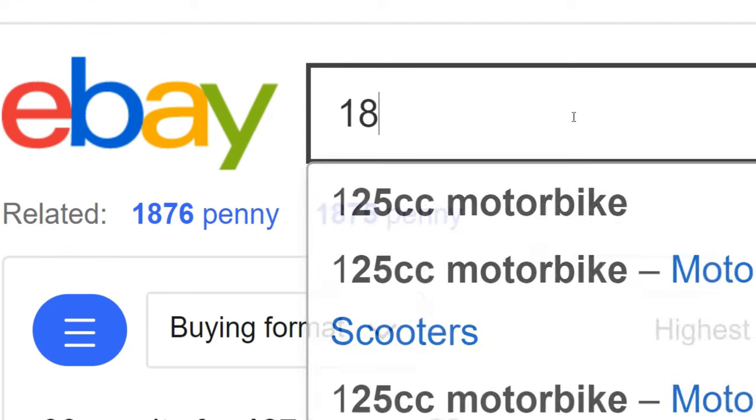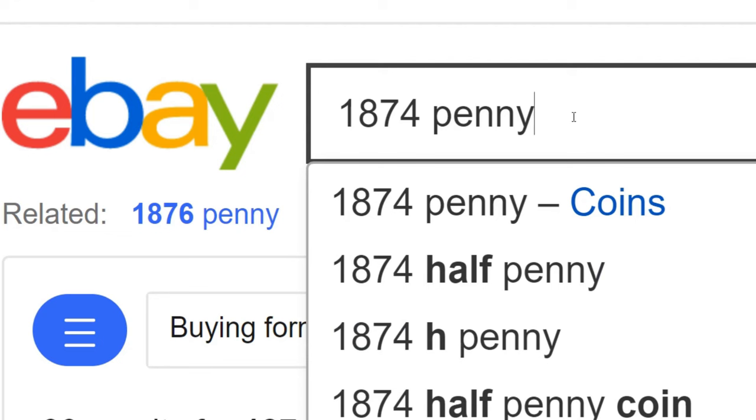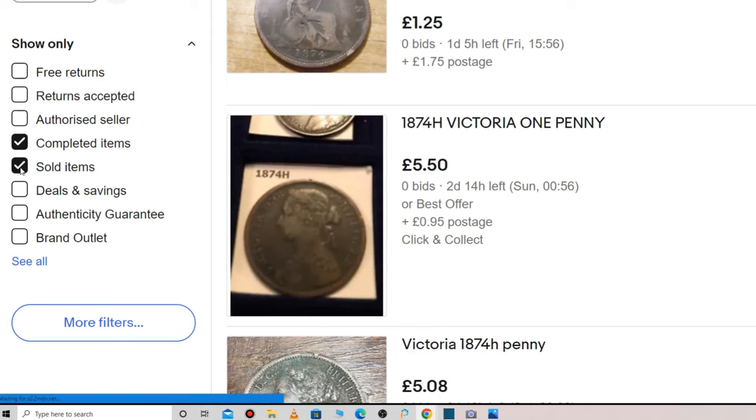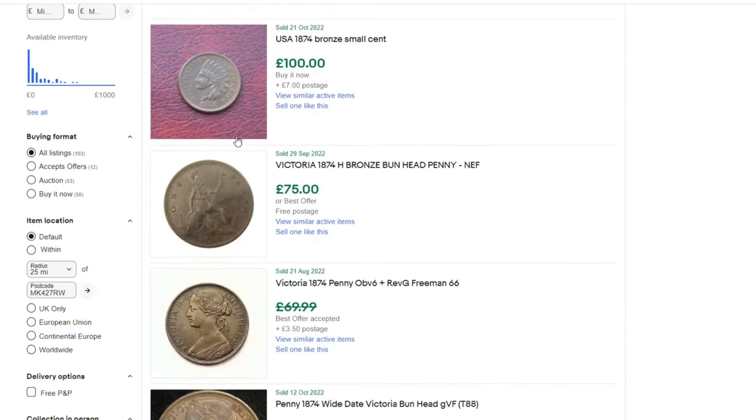Let's go to eBay — type in '1874 penny.' We need to go to sold items, because we want to know what the penny actually sold for, not what people are asking — that's a completely different thing. Straight away there's one for £250, but I can see that's an H mint mark, so that's not one we've got. There's £75 — H mint mark again.